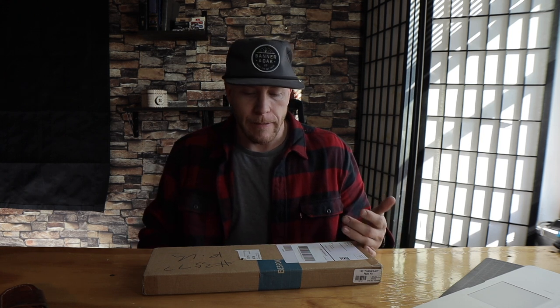Bespoke is more like kitchenware and stuff like that. You can pick and choose what your box is going to look like.